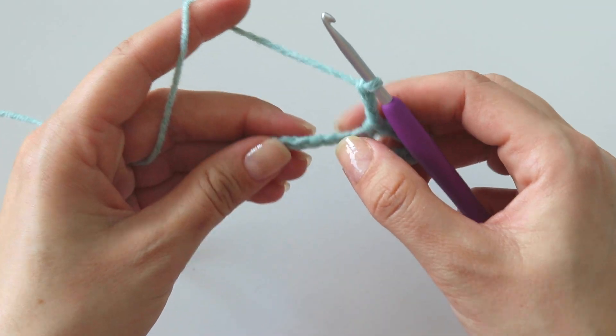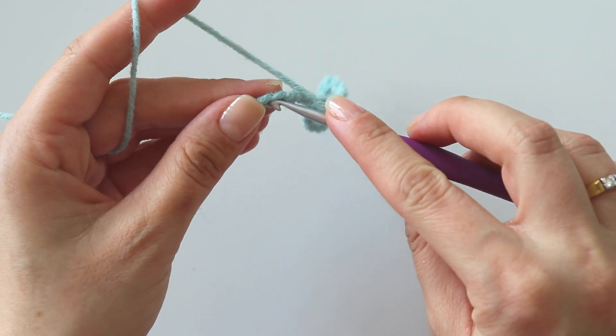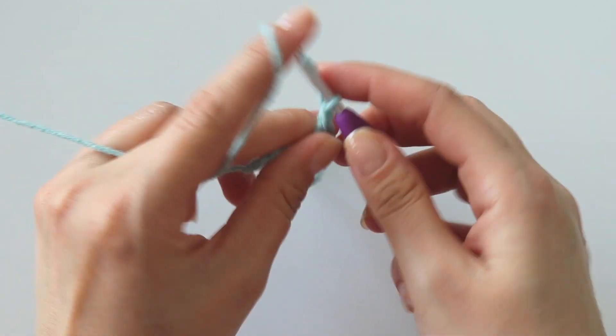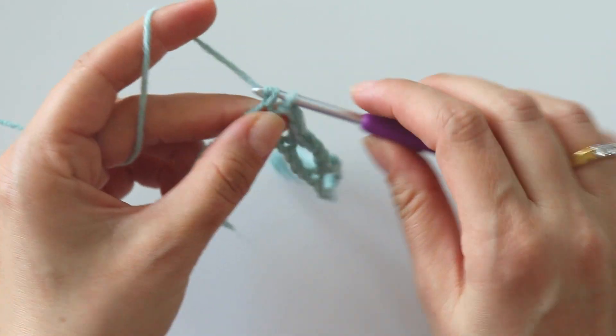Chain 3, skip 3, into the third put a single crochet. Continue until the last one — skip 3, put a single crochet.